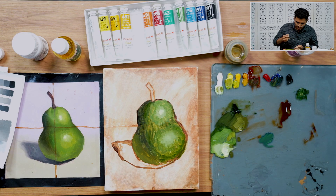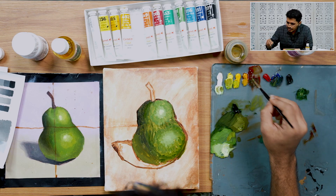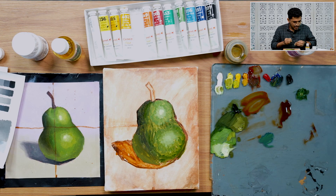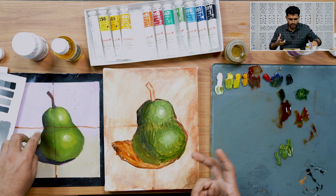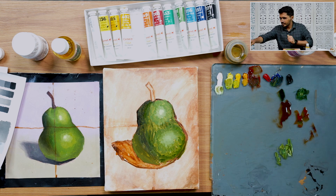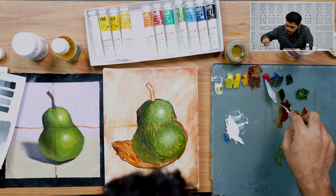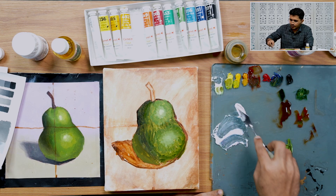Let's mass in the shadow region. To keep it simple, I'm massing in using burnt sienna only. Now we're done with the blocking stage. At the background, I want to paint a cool color so that the warmer colors here will stand out. For that, I'm mixing a subtle violet color using flake white, cobalt blue, and crimson lake — which gives a very subtle violet.